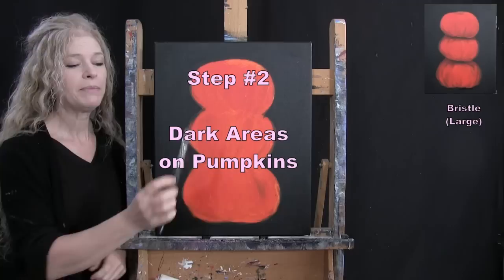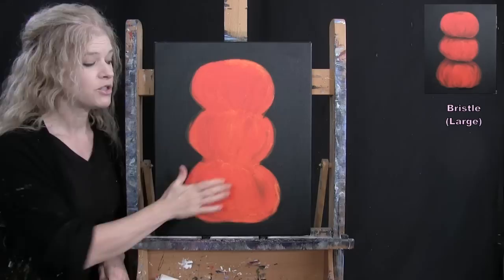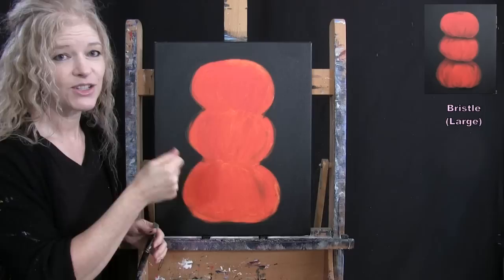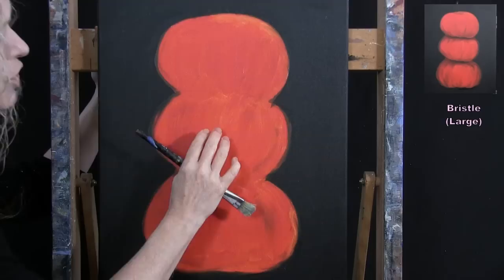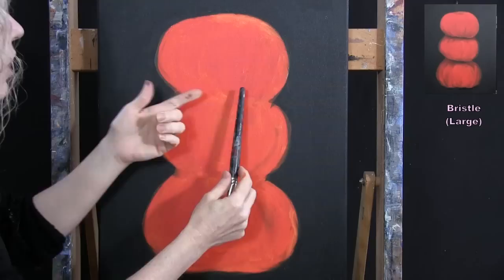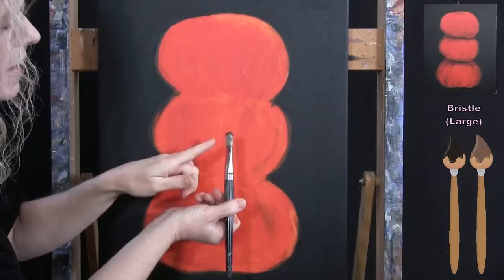For the next step we're painting the dark areas and shadows on the pumpkins, using the large bristle brush with black, brown, and orange. Make sure your canvas is dry first — use a blow dryer if needed. We'll add shadows underneath each pumpkin to cast shadow on the one below, a shadow at the top where the stem will come out, and shadow along the bottom to give the pumpkins a rounder, more dimensional form.